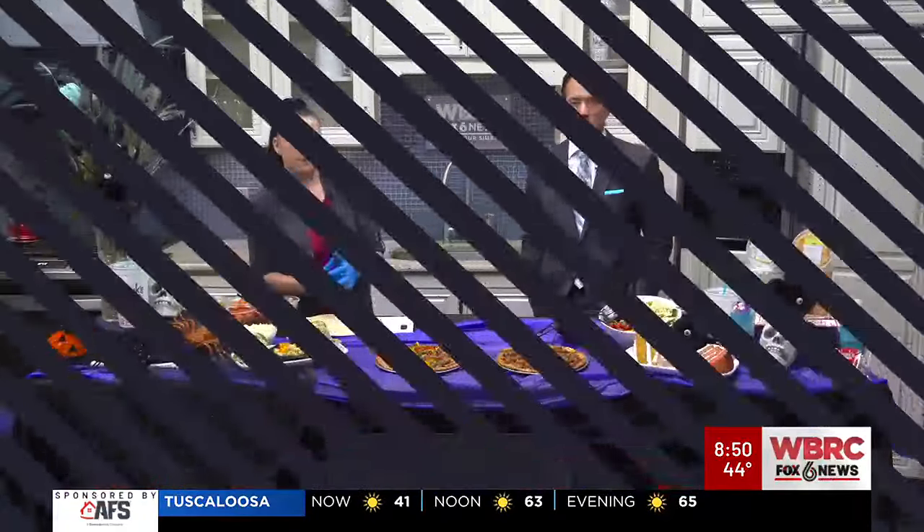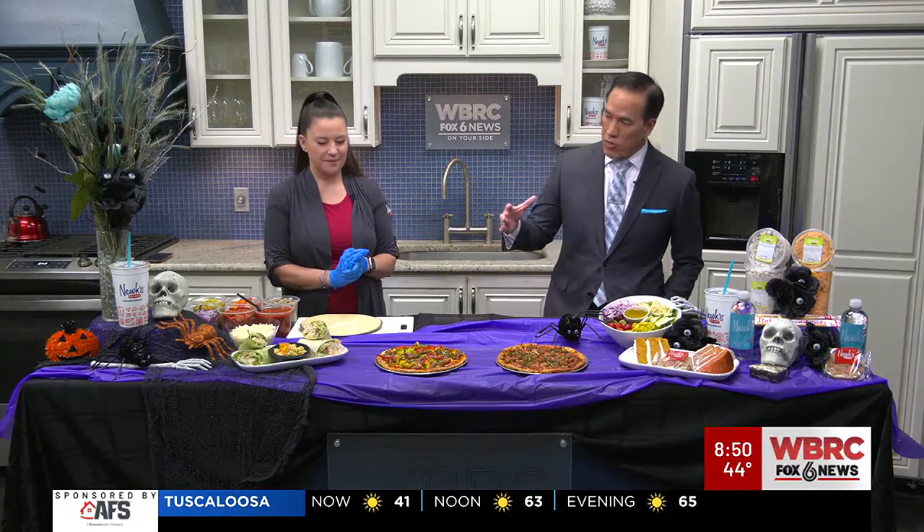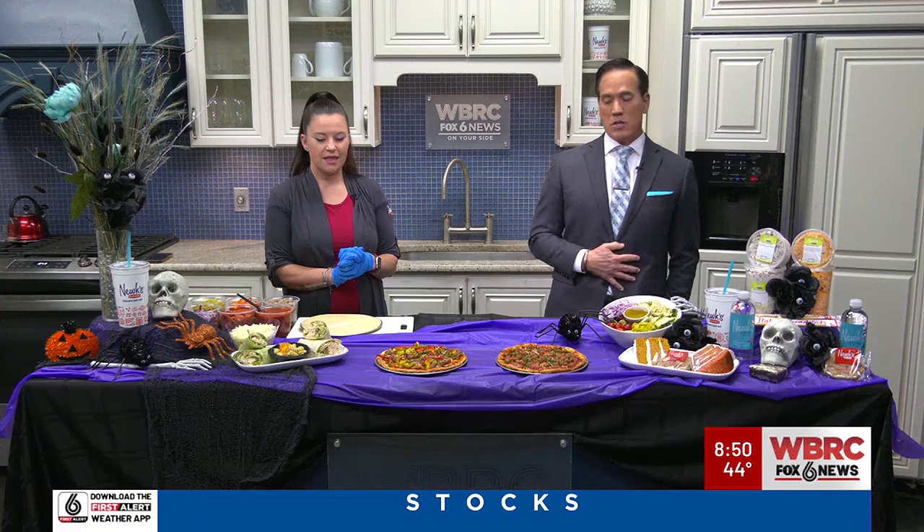We're connected to cooking here in the Good Day Alabama kitchen. We've got Carapuccio here from Nukes Eatery. We've got this fall-themed, Halloween-themed setup here, but we're making something very delicious today, and that is the Supreme Pizza.